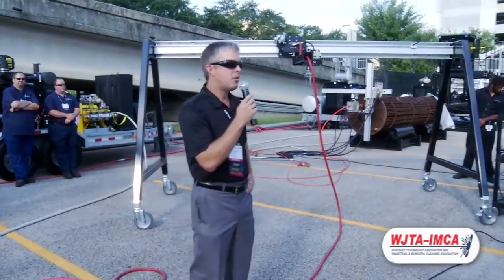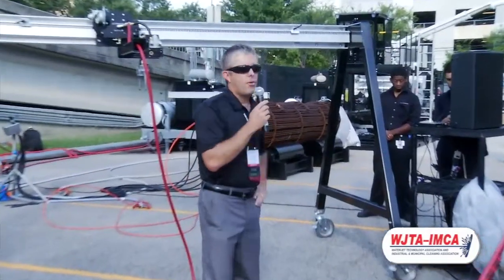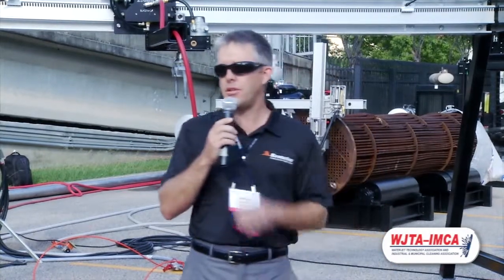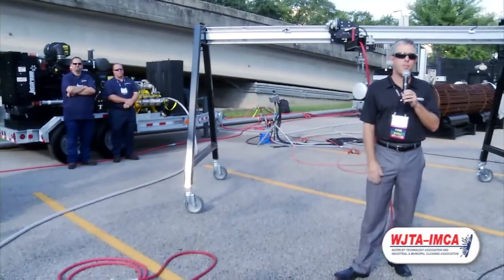Good morning, everyone. I'm Bill Shires with Stone Age Water Blast Tools. Before we get started, I'd like to thank the WJTA for putting on the event, the show, and these live demos. And also a special thanks to Peter and the Jetstream boys for supplying the high pressure pump for us.